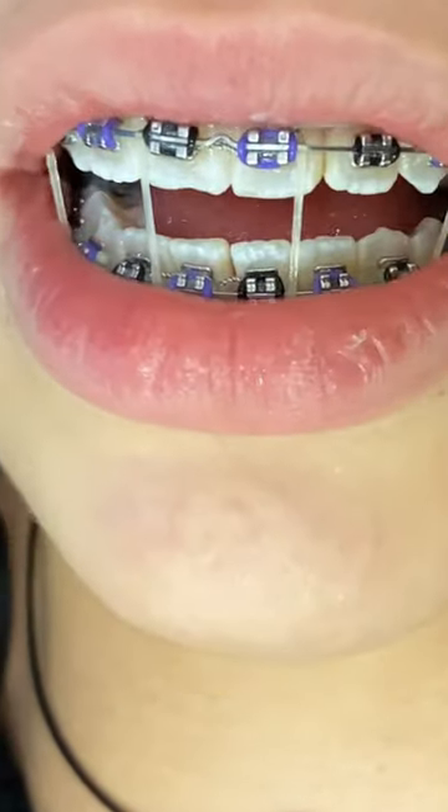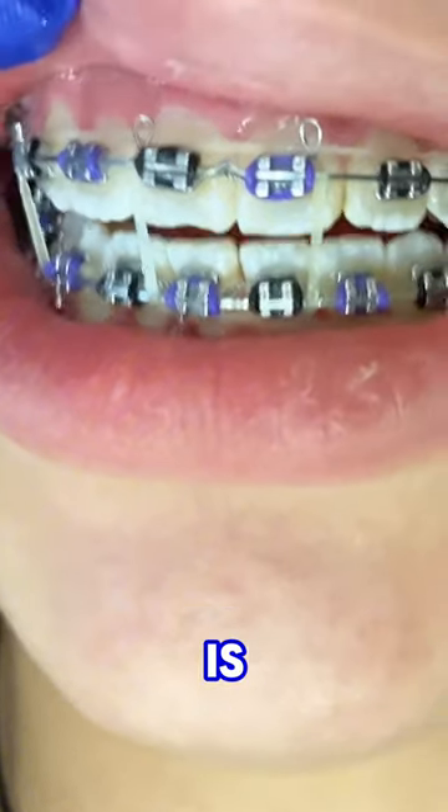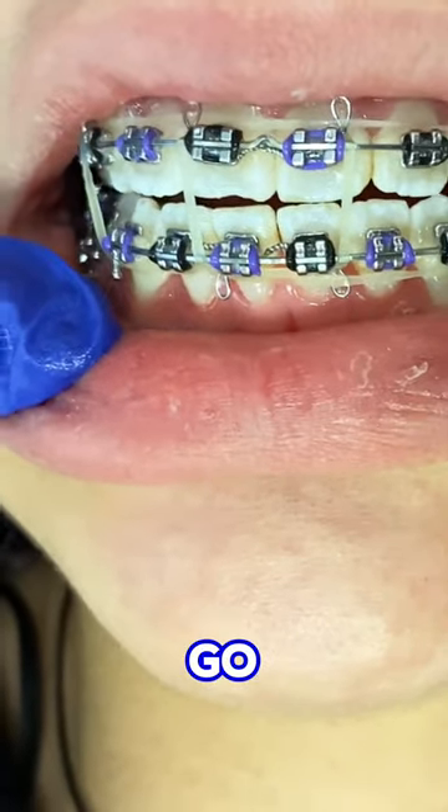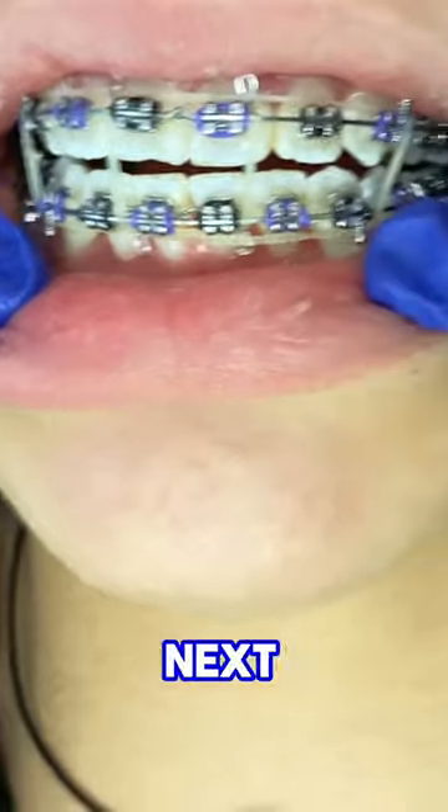The purpose of these elastics is to really just help close the bite. If you like our content, go ahead and like and subscribe, and we'll see you in the next video!